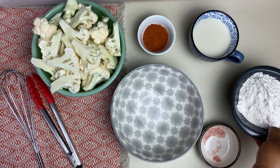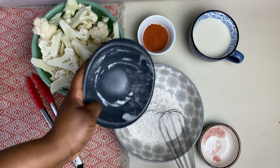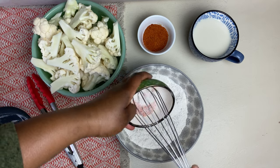Let's get this off with the cauliflower batter. I'm using an all-purpose gluten-free flour. You can use whatever flour you like. I'm celiac, so I'm using gluten-free flour.